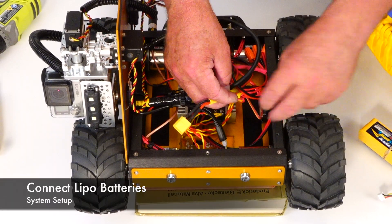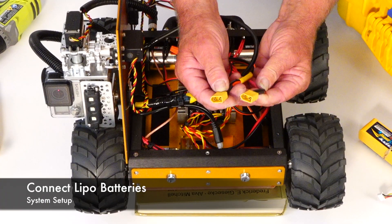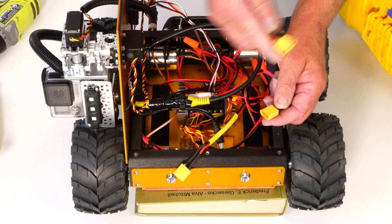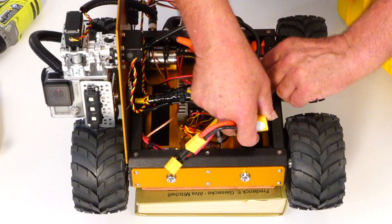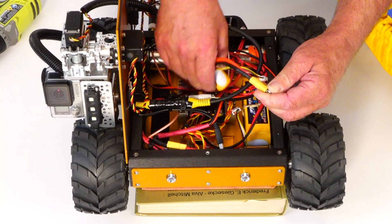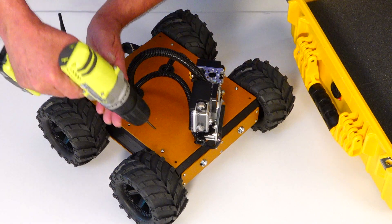Inside you will find two XT60 connectors — these yellow guys. One is for the bot side, one is for the video side. Simply plug in your battery and secure it to the Velcro tape. It doesn't matter which battery you use. Then install the deck back onto the chassis with the deck screws.